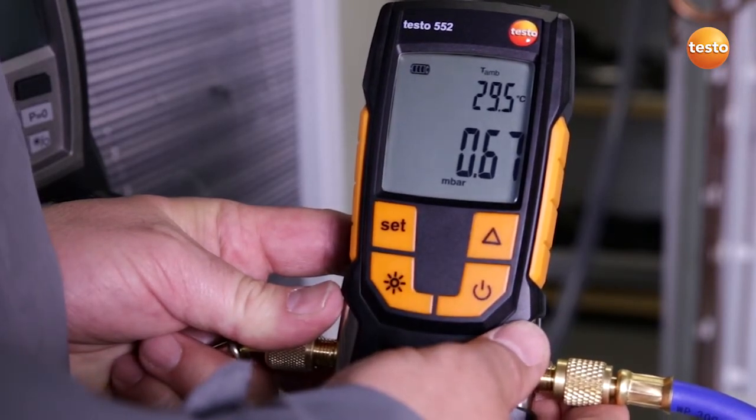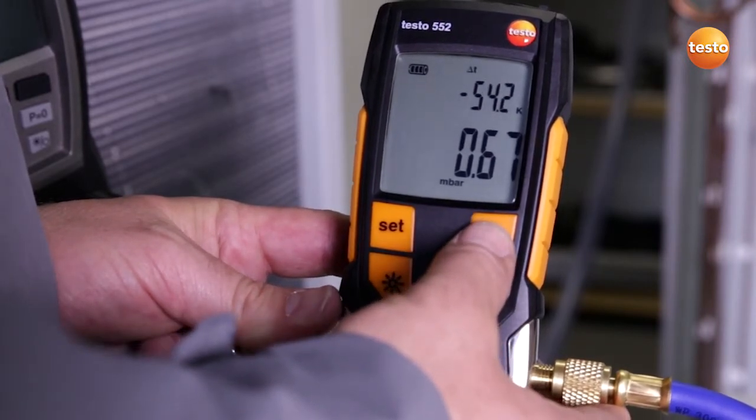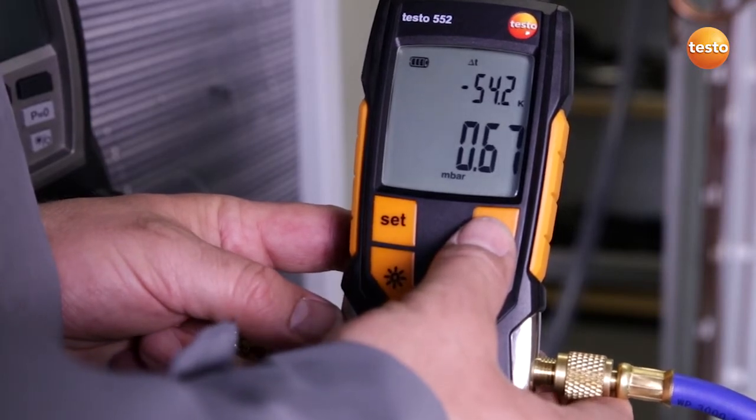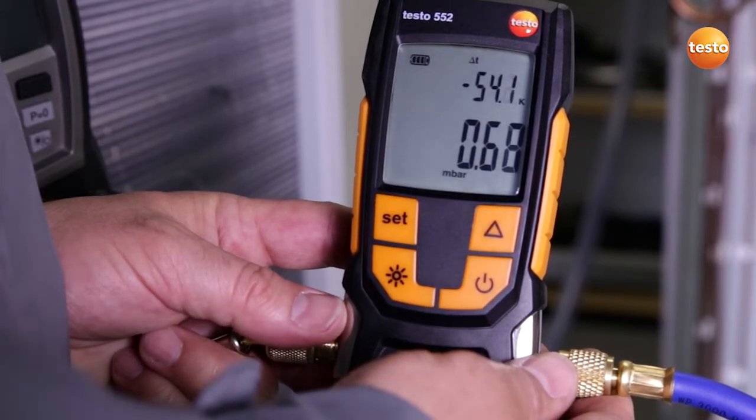Since we have an ambient temperature of 29.5 Celsius at the moment, this means that with a difference of exactly 54.2 Kelvin, we have enough difference to evaporate all humidity in the plant system. The evacuation procedure is finished and the system is ready to be filled.